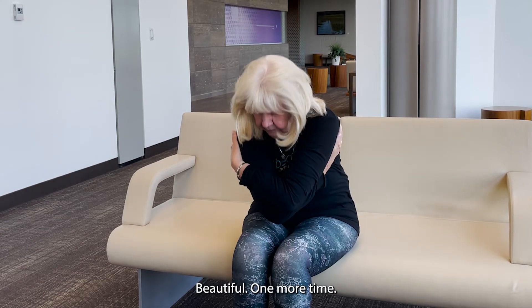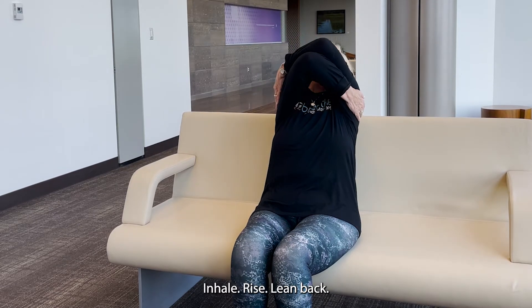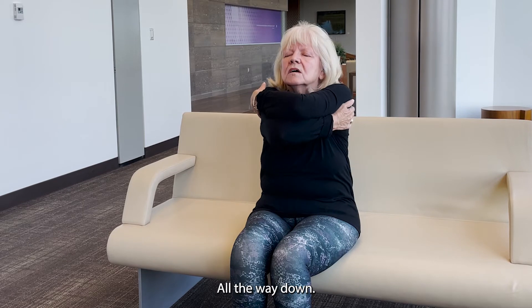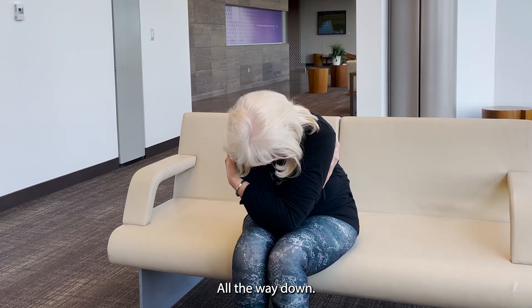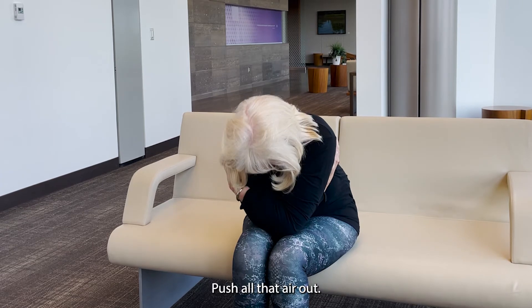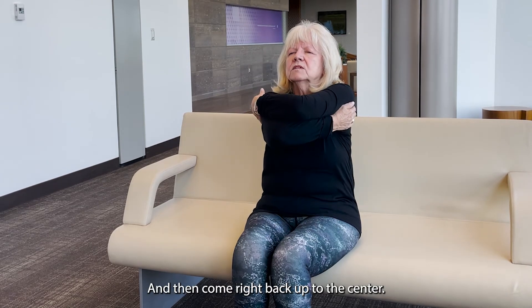Beautiful. One more time. Inhale, rise, lean back. And on the exhale, all the way down. Beautiful. Chin to your chest, push all that air out, and then come right back up to the center.